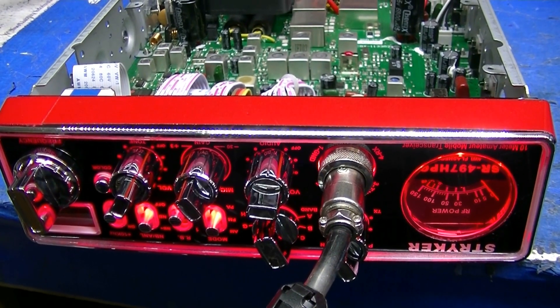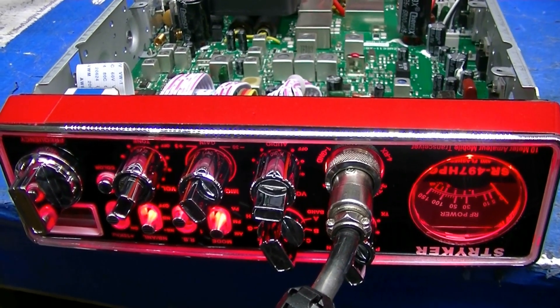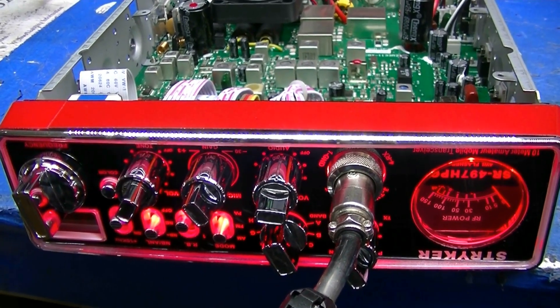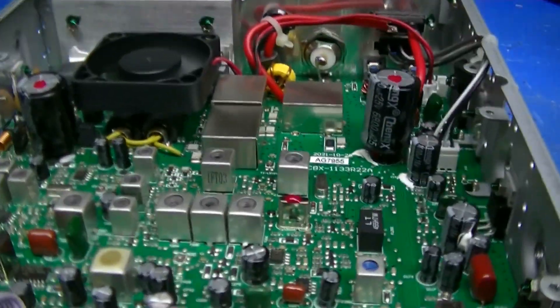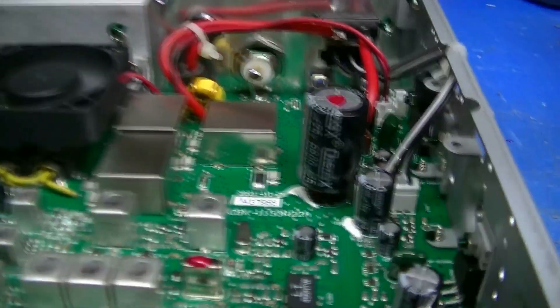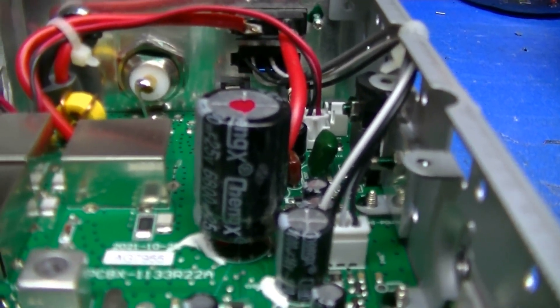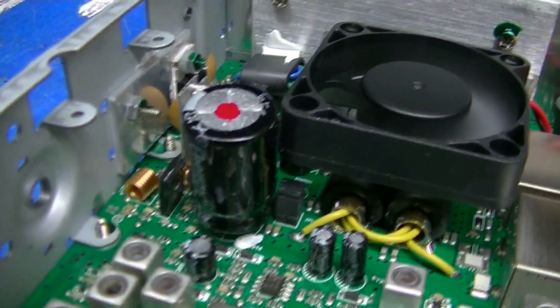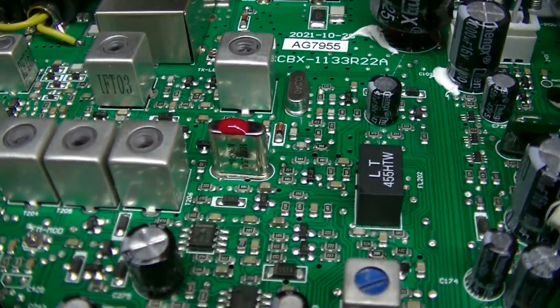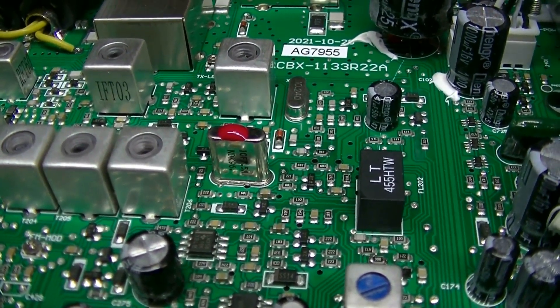Hello folks, welcome to Leicester's, Eric in Illinois. This is your Stryker SR-497 HPC. I just got finished doing the Lescom enhancements and tuning it up. I've replaced the 3,300 microfarad caps with 6,800 microfarad caps on both sides. I also replaced the AM-FM filter with a 15 kilohertz wide filter, 7.5 on each side.